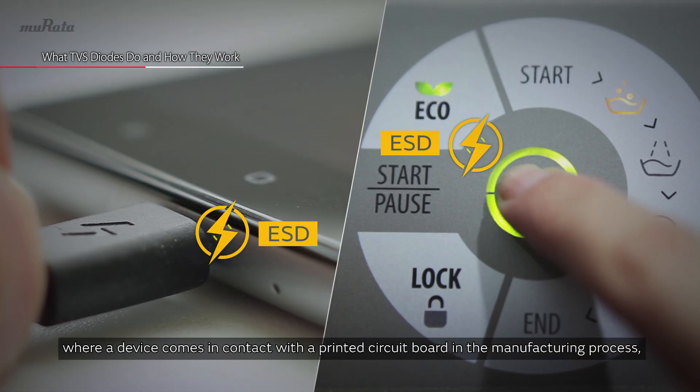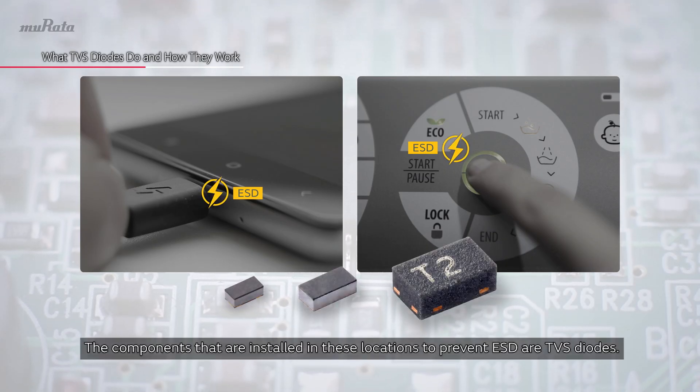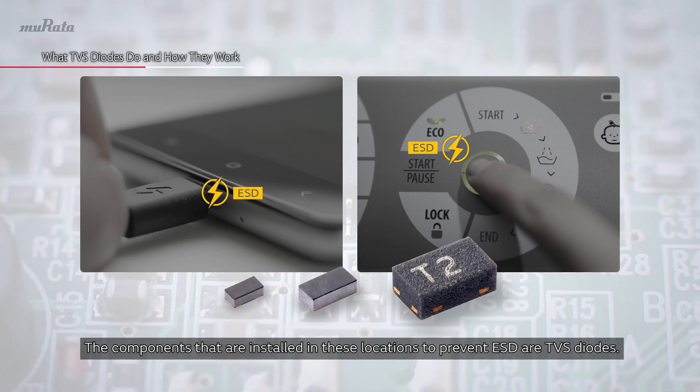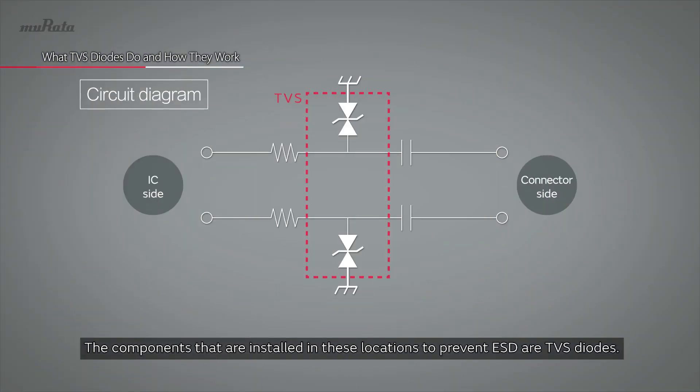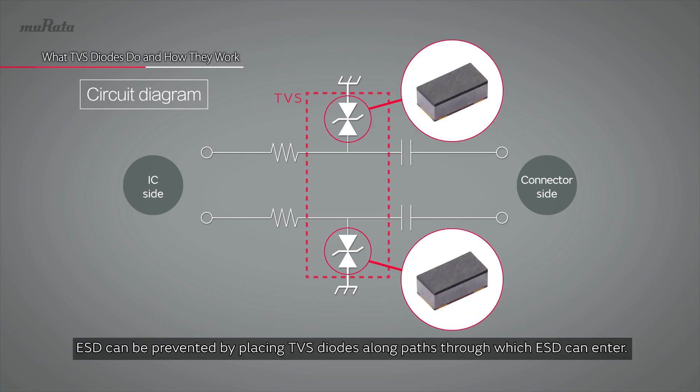Other examples include where a device comes in contact with a printed circuit board in the manufacturing process, or where printed circuit boards are connected using connectors. The components installed in these locations to prevent ESD are TVS diodes, because TVS diodes conduct ESD current to ground.